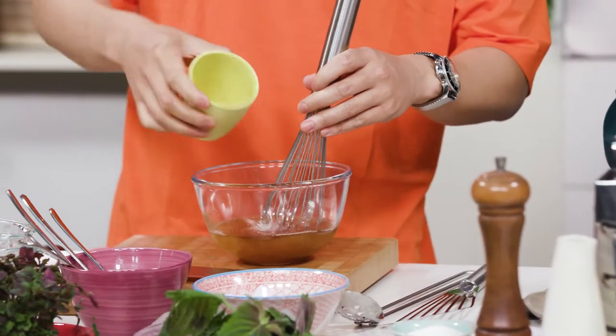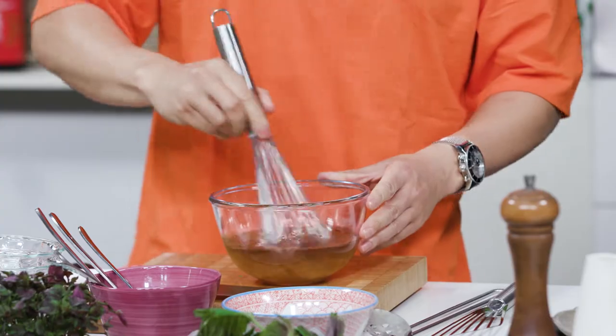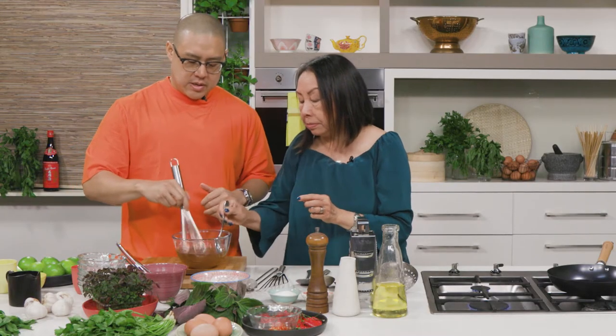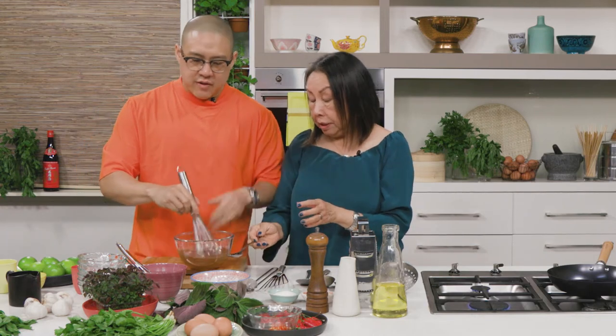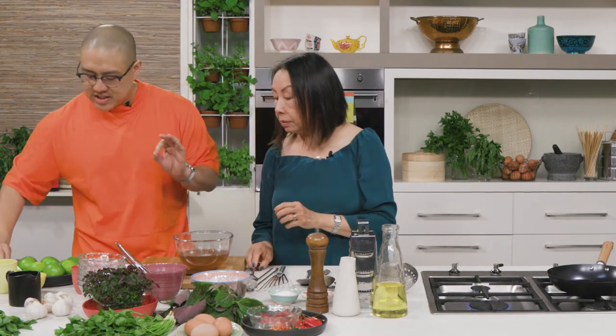The next thing is fish sauce, which is indispensable. And then vinegar goes in — equal amount again. That's how easy it is. Have a little taste. I've got some lime here and I'm just going to add it for a little bit of extra acidity.